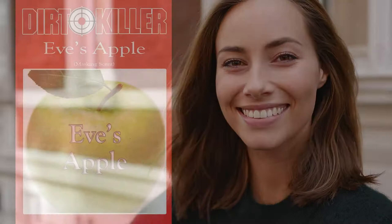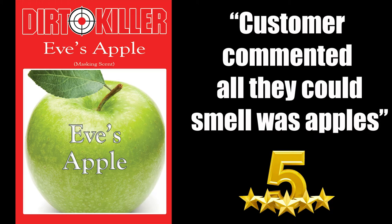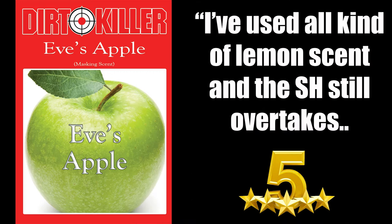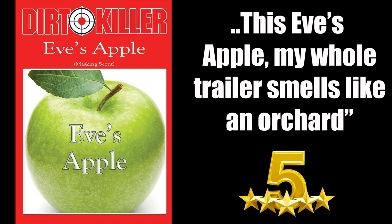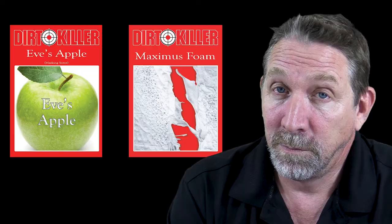And it truly does mask the odor of SH and will make your customers smile. But let's check out what TJ has to say about it. Here's some quotes: '5% on a roof wash and I couldn't even smell the SH.' Customer commented on how all they could smell was apples. 'I've used all kinds of lemon scents and the SH still overtakes. This Eve's Apple — my whole trailer smells like an orchard.' How awesome is that?